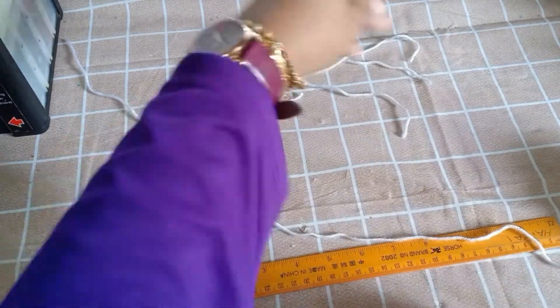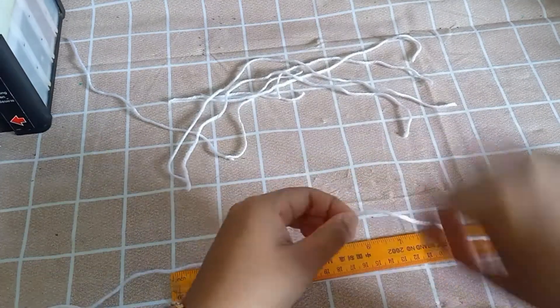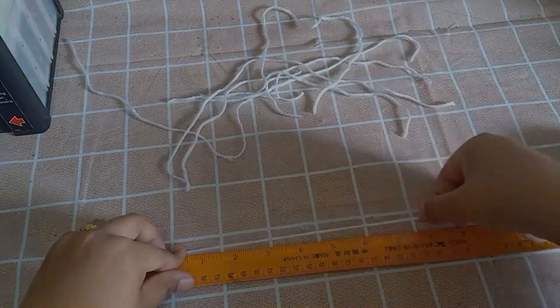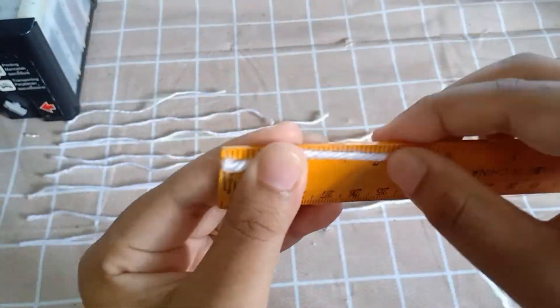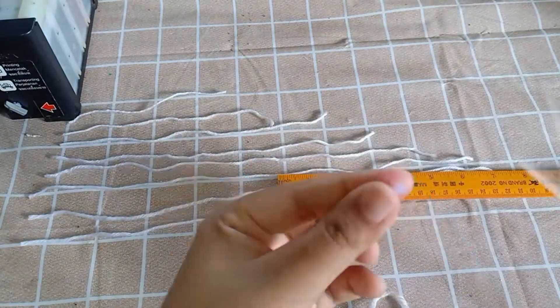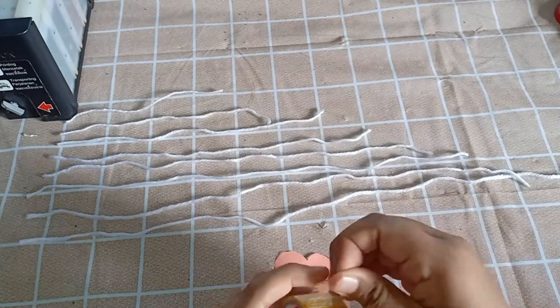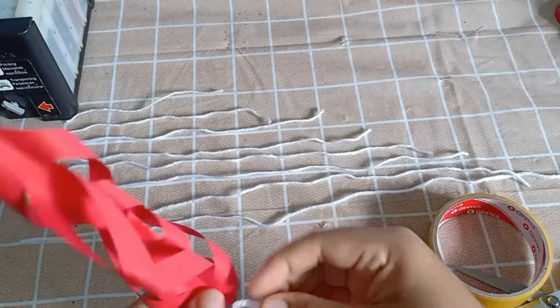Okay, benang barisnya 6 inci sampai 20 inci, pastikan ada 8 strip semuanya. Dah siap. Kemudian yang ni penting: potong benang 2 inci sebab nak 8 keping jugak. Ada 8 strip, tapi nak 2 inci, 2 inci.